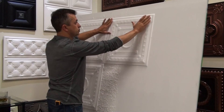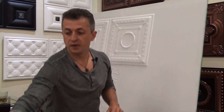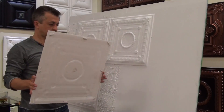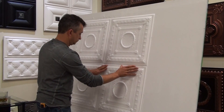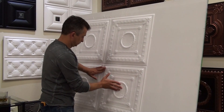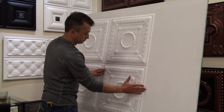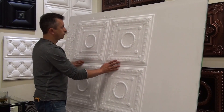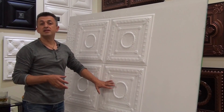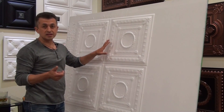Gently press the tile — don't push too hard, otherwise you'll leave marks. Now putting the last tile. These tiles are very easy to apply. Right now you can see I covered a bit more than 10 square feet of ceiling — 2.7 square feet per tile, so four tiles is 10 square feet and a bit.